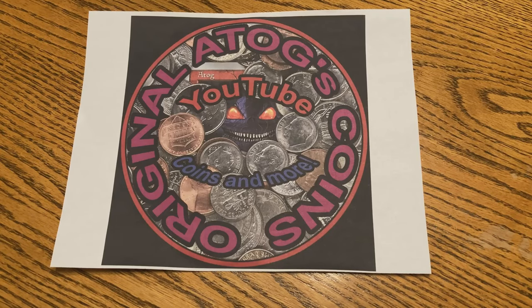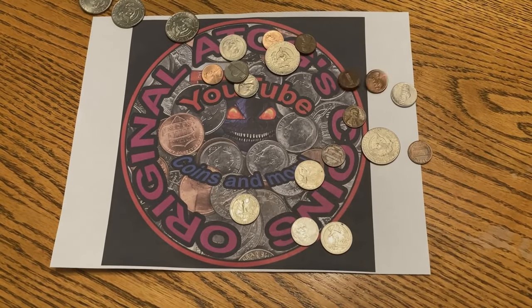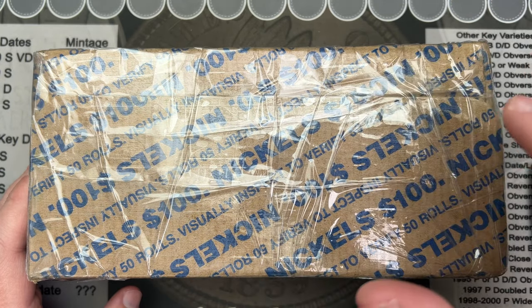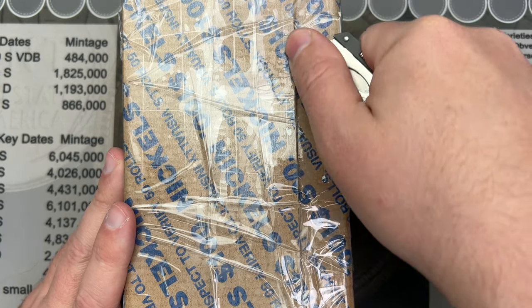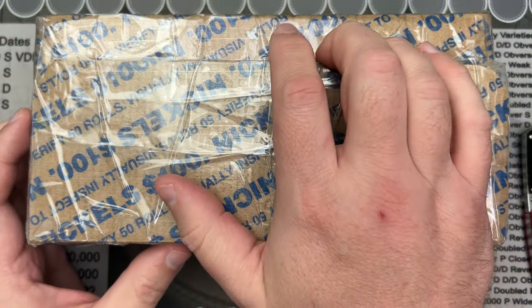Hello, welcome to a fun video! I got a package in the mail today — I picked up some coins from a member of the YouTube community. James Glossford sent me these coins; I picked them up from him to list on eBay and such, try to sell some of them, maybe add some to my collection. Let's cut into this and see what we've got.